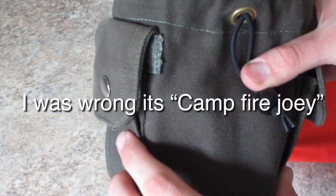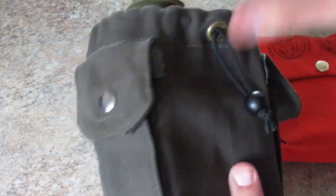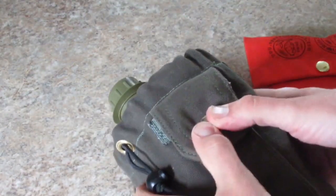And this one — I don't think he had a name on it because it's not on the website — it's a canteen case and cover. It comes with two pouches on the side for water purification, or whatever you want to fit in there — coffee, tea, whatever. We'll go ahead and do the review on this one real quick.